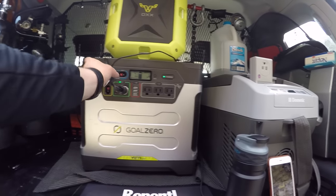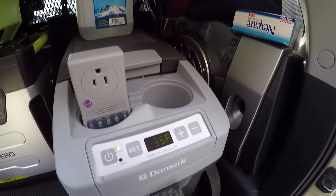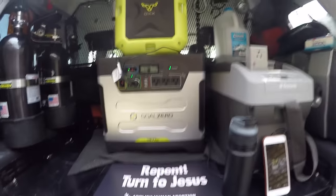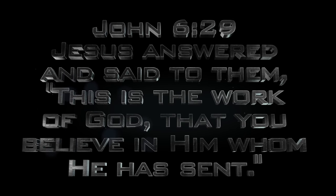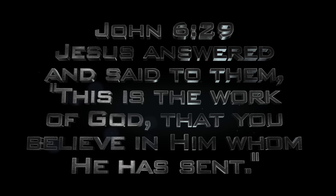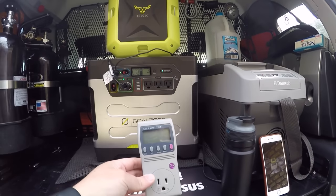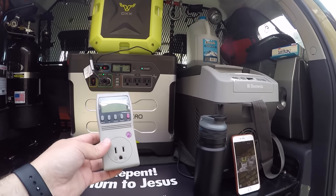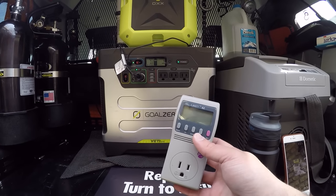I've plugged it back in — it's charging the Goal Zero right now. I've plugged the freezer back in as well, set at 35. If you don't have an inverter or really want to test out the Ox on different types of devices, you could use something like a kilowatt meter — plug this in and into your AC wall outlet and measure the actual wattage you're getting from the house.